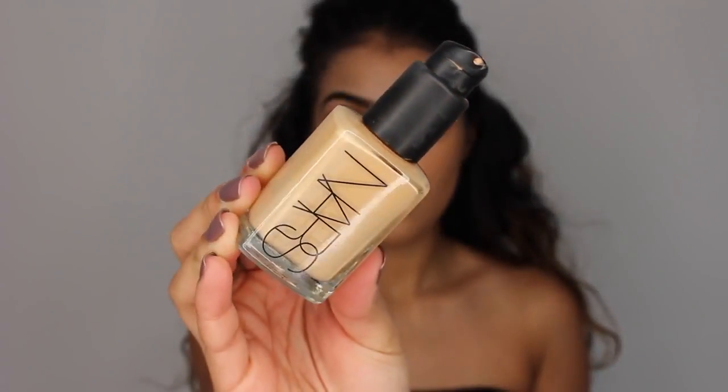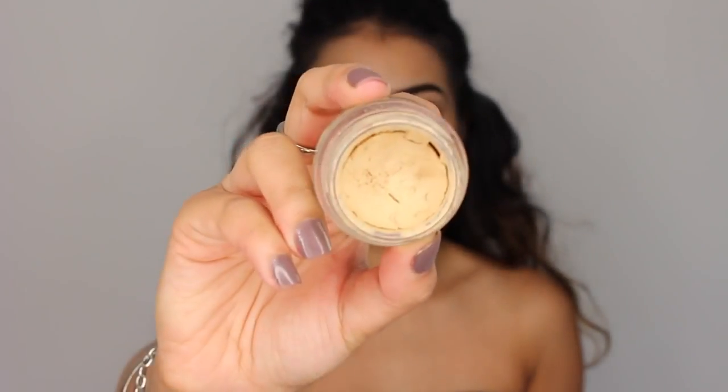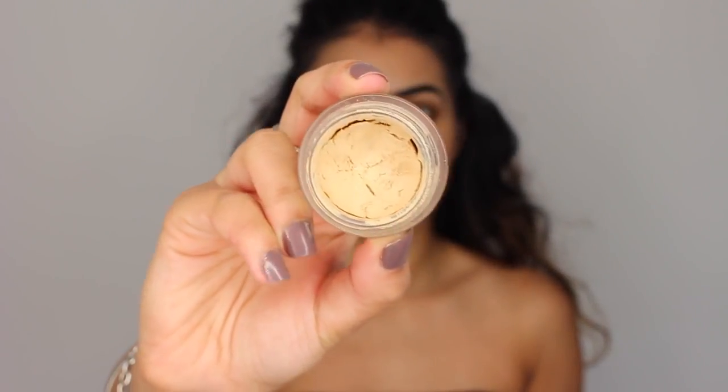Hi everyone, welcome back to my channel. I'm so excited to be doing my first Halloween look. I've already started with my foundation on and my brows complete. The foundation I've got on is the NARS Sheer Glow. And I'm starting off with my eyes for this look.